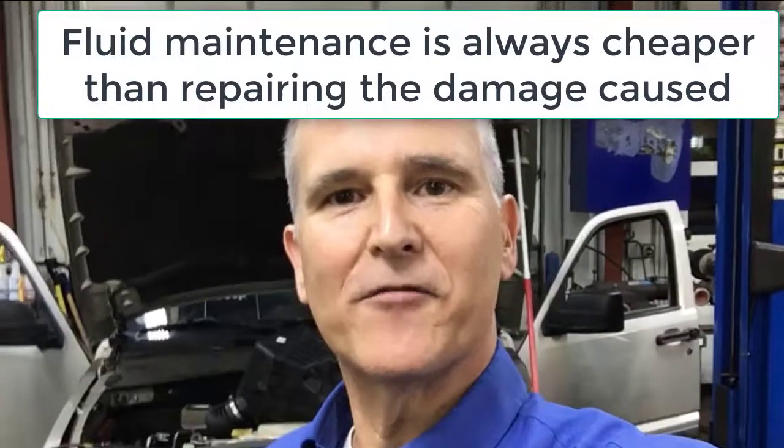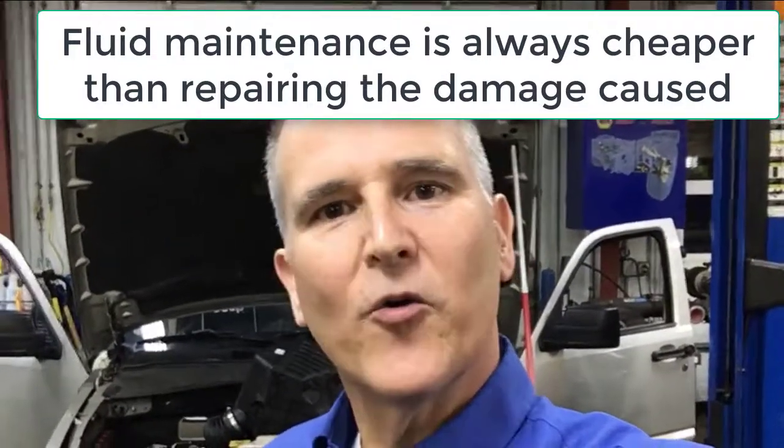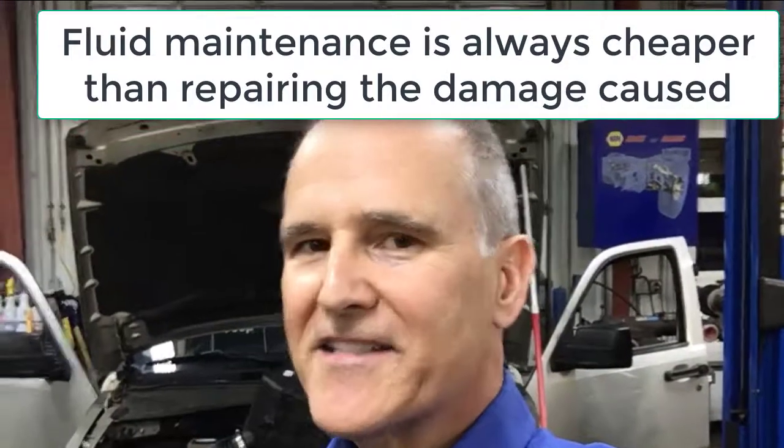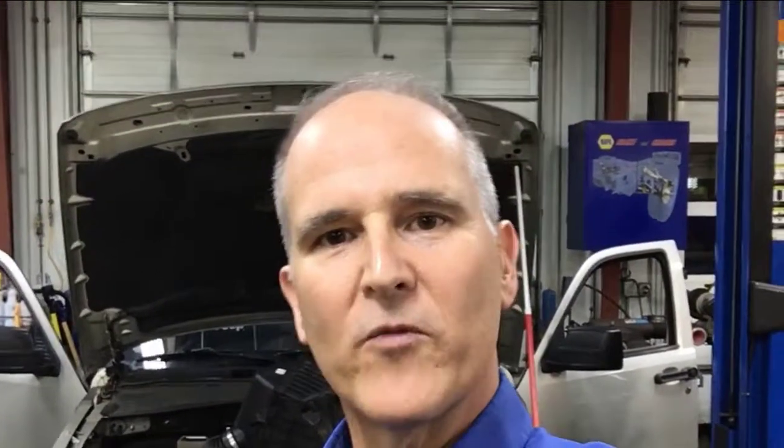Judging by what we've shown you here today, you can see how important fluid maintenance is to avoiding expensive repairs. Whether it's an oil change, changing your transmission fluid, or flushing your engine coolant, you've got to follow common sense maintenance intervals that we've found over many years of experience fit this area — not necessarily what your manufacturers recommend. Give us a call at 412-384-7700 and we'll be happy to talk to you about your vehicle too.